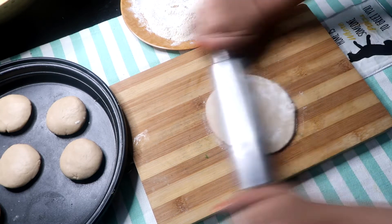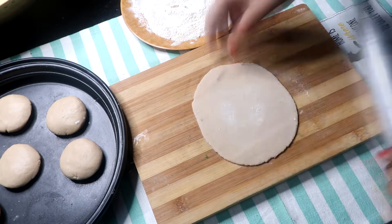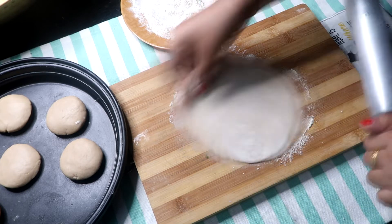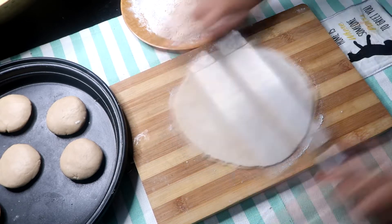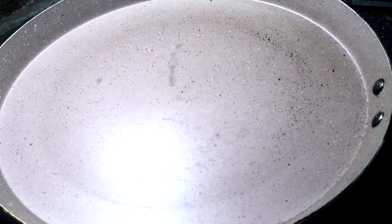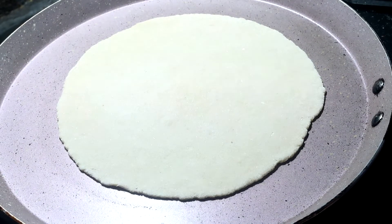Then we will roll out the roti. I am ready to make the roti and I am making it soft and good. I am very loving it. Then we will place it on the tawa.